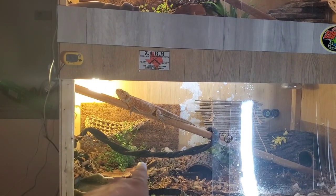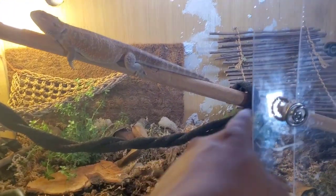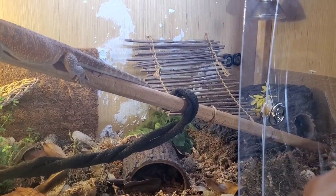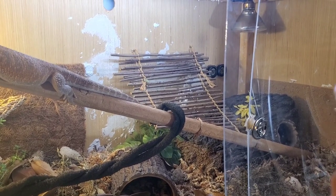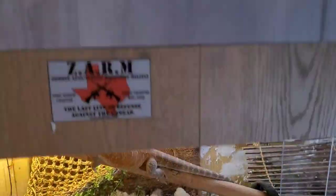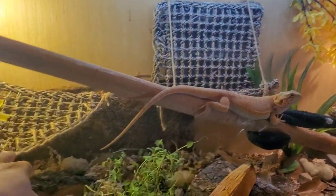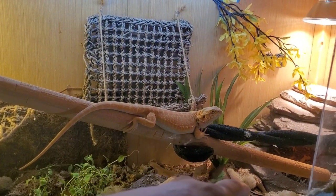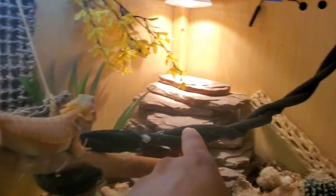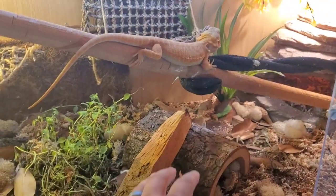E-ray will sometimes hop up on his hammock, climb on the vine, go up that way, or sometimes he'll go over the bridge — hop on the log back there, onto the bridge, and then the little fake log. They do climb a lot. E-ray has been climbing since he was a baby. Azula's four months old and she uses her hammock, her hammock couch. At night she goes up there, and so does E-ray.